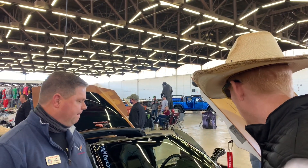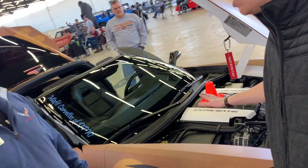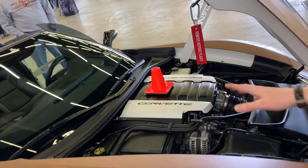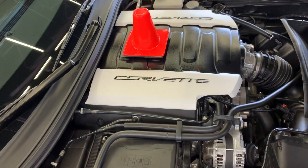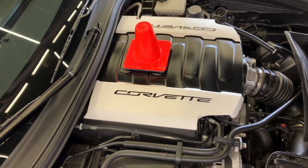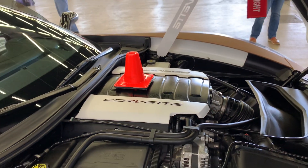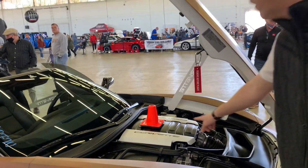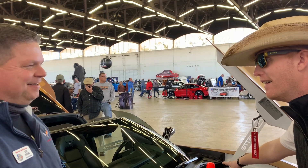We're going to start up here at the front. Now, is this a stock engine, or has she been modified? It's all stock — all OEM. Reliable stock. I like your white valve covers. I had to replace them — I didn't like the stock gray, so I painted them up. Now, the cone is for landing, right?